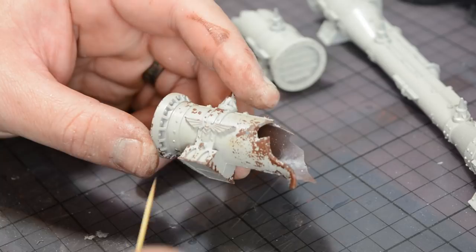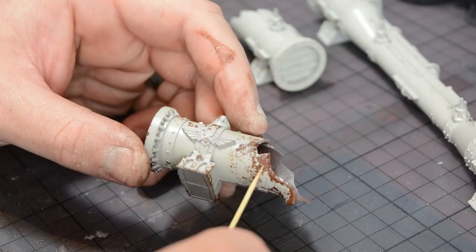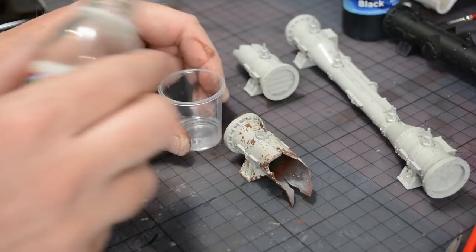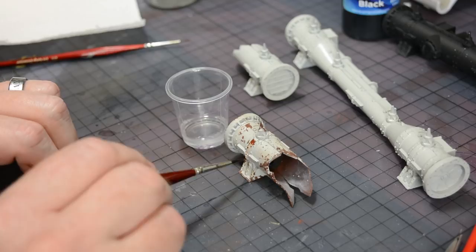After removing the Maskol we now have exposed areas of matte coat and weathering powder alongside areas of acrylic base coat. I can now reactivate the weathering powder using enamel thinners and spread it around, creating streaks and seeping rust effects. Airbrush thinners and acrylic thinners won't work — it needs to be an enamel to key into that matte coat and get it going again. Using a small brush I applied some Humbrol enamel thinners to one of the rust spots, and straight away you can see it bites into the varnish and allows those weathering powders to move, streaking down over the base coat.